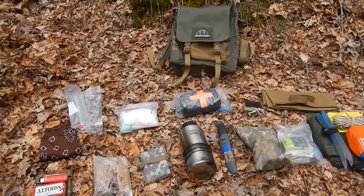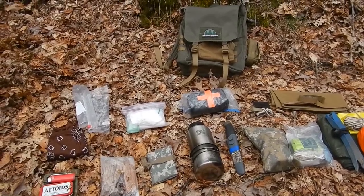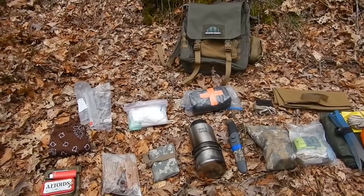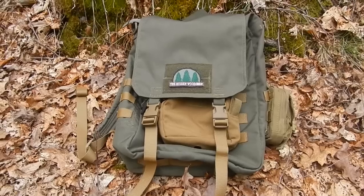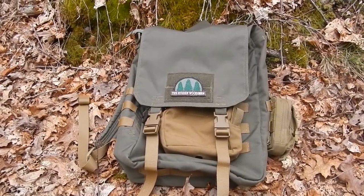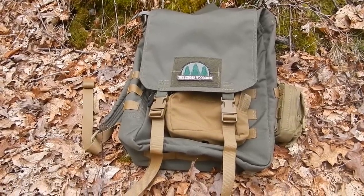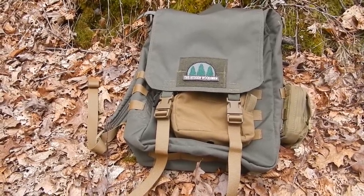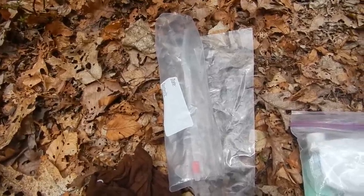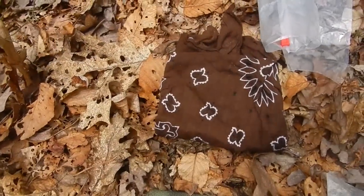It weighs probably around six pounds, not even that. Once I add water it's a little heavier. I only use this for day hiking — I go out in the woods and just walk the trails. The pack I use is a Hidden Woodsman day pack, and I have two little pouches on the side: one for my compass and the front one for my bandana. I keep little snacks in the front and a little bag for trash or if I find tinder or things like that I can pick up.